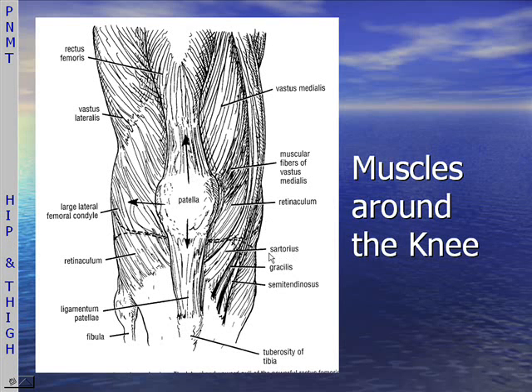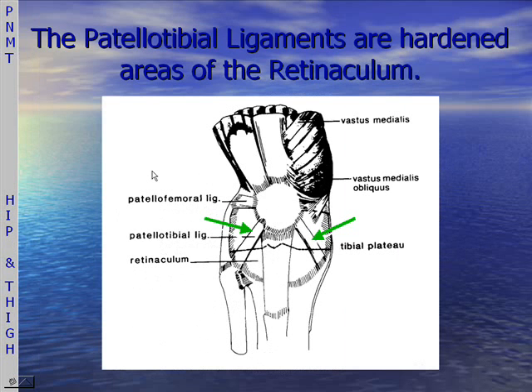This is the sartorius, gracilis, and semitendinosus attachments — the pes anserine attachments. All of these influences have a great deal to do with knee pain of various sorts. We'll also be looking at the patellotibial ligaments.